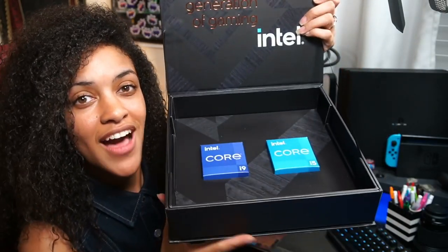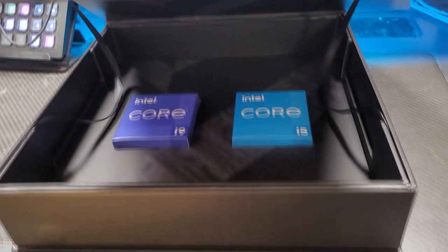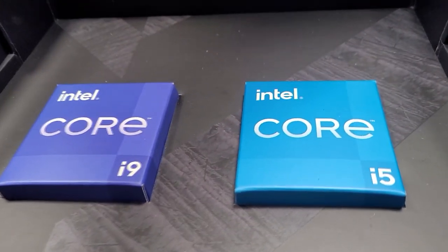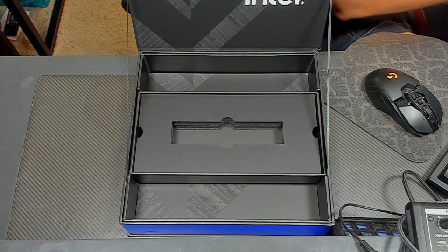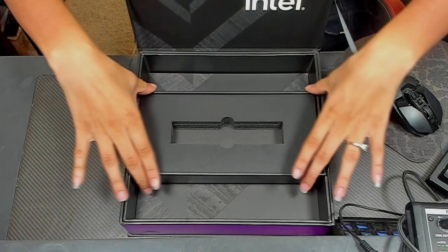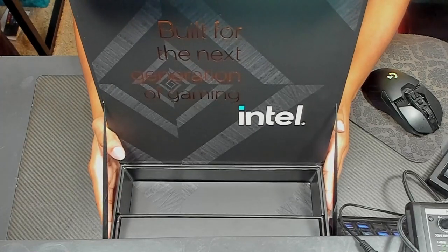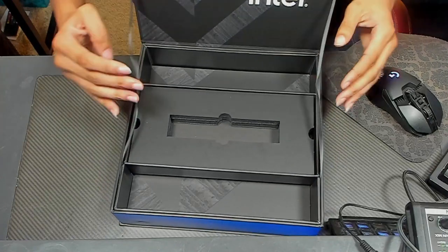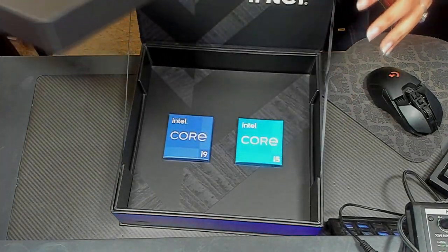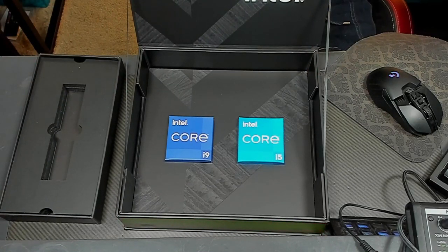As you open this up, you have a view of the i5 and the i9 — the i5 and i9 of this 12th Gen Launch Kit. It says 'built for the next generation of gaming.' Then you slide that back, pull this up, and you see that i9 and that i5 just ready and waiting. Absolutely gorgeous.